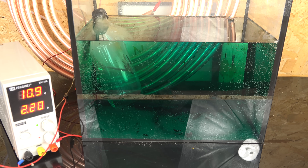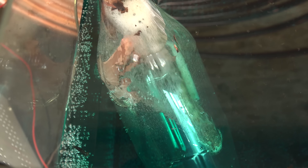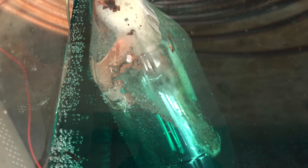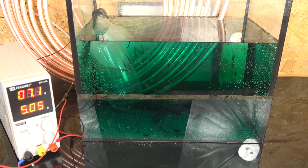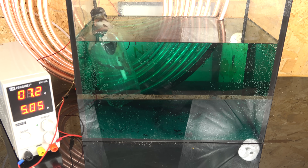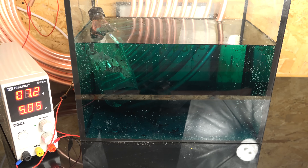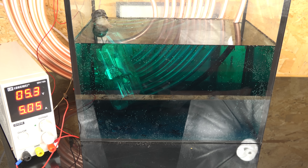Here is a shot of the cathode chamber several hours in. You can already see the parasitic copper-depositing side reaction creating copper. This copper is very weak and spongy and breaks off easily. I'm going to keep going until the solution becomes so saturated with copper sulfate that crystal formation on the anode blocks further current flow — this should take a couple of days.